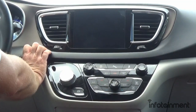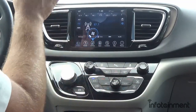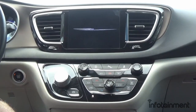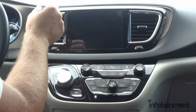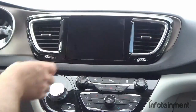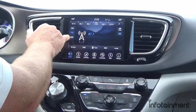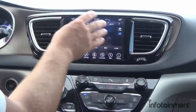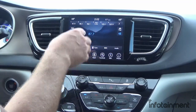Now that we have it all buttoned up, go ahead and turn the vehicle on. Right away you'll notice the nice 8.4-inch screen. In some cases you'll need to shut the vehicle off and let it sleep for a few minutes — this allows the BCM of the vehicle to fully integrate with the newly installed system. After letting it sleep and restarting, we can confirm it's fully working: the SXM icon is showing and the heated seat icons appeared. Shutting it down briefly gives it time to get acquainted with the vehicle and the BCM.